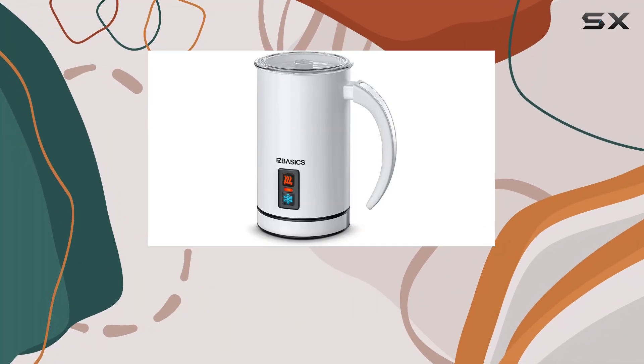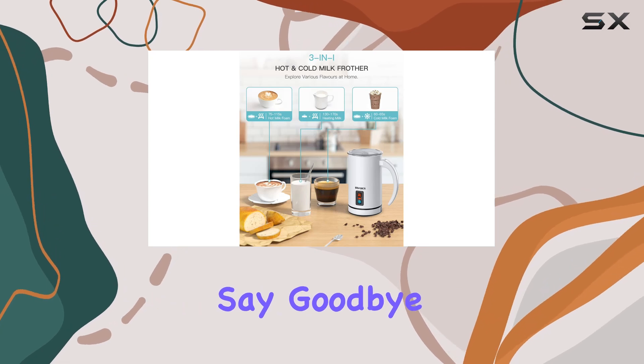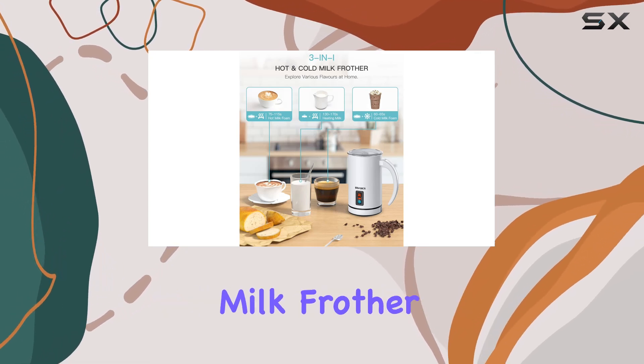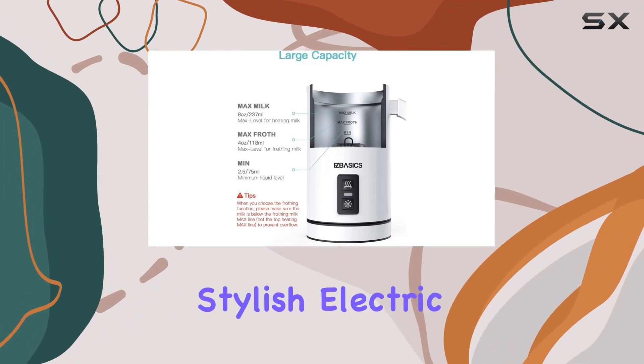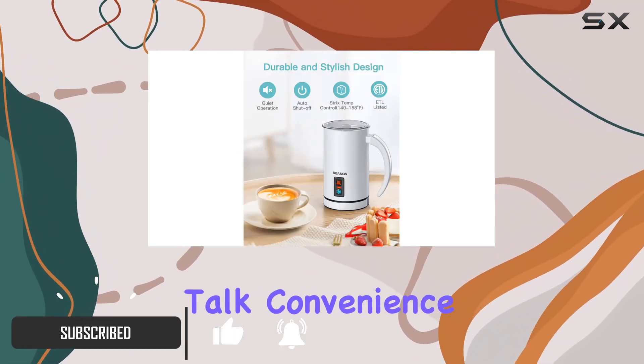Are you tired of spending your hard-earned cash on expensive coffee shop lattes and cappuccinos? Say goodbye to those days with the Basics milk frother. This sleek and stylish electric milk steamer is here to revolutionize your morning routine.